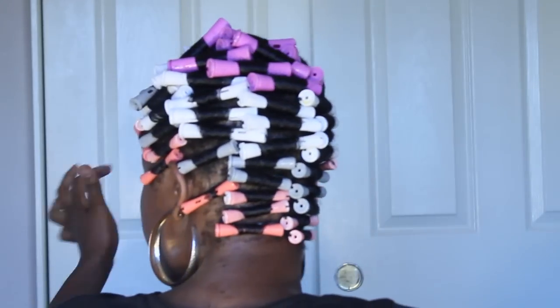When wrapping my hair I use about five different size rods just for more definition. And that liquid is not water — it gives me extra hydration while my hair is setting.